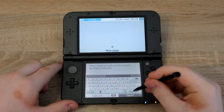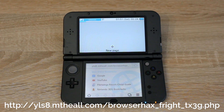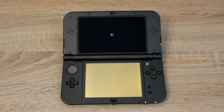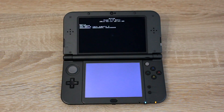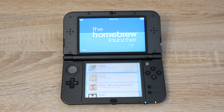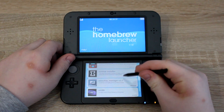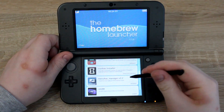Type in the URL that's on screen now. Scroll down and open the menu hax manager from the homebrew menu.